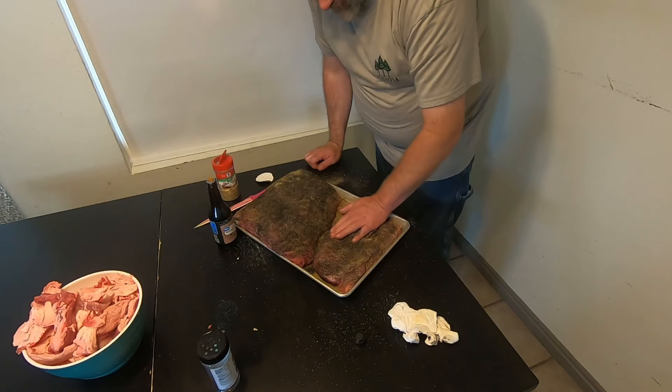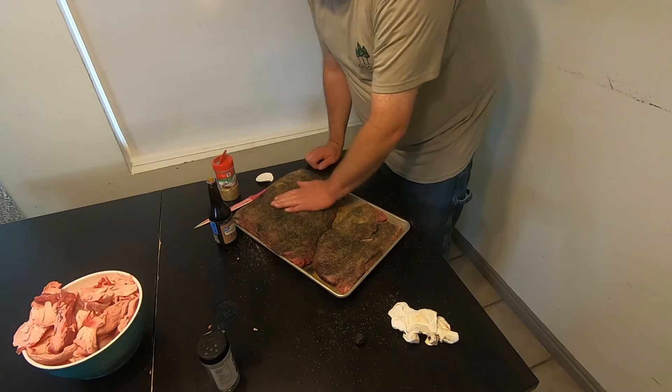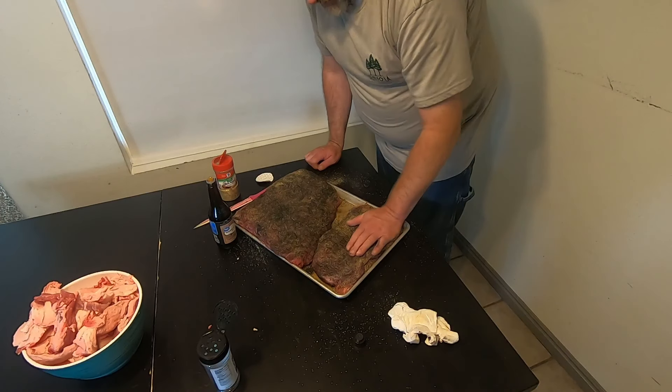So we're going to flip these over and season the other side just like we did this side. We don't need to show you that. Then we'll meet you out at the grill and get these smoked.